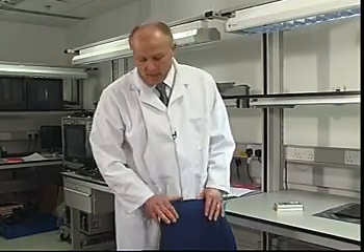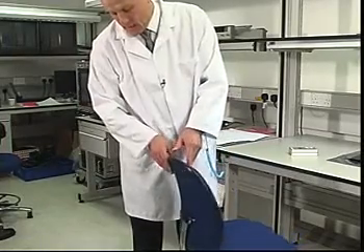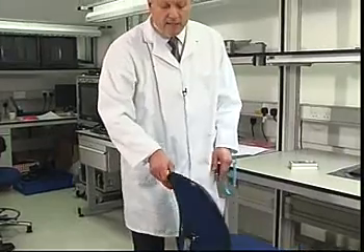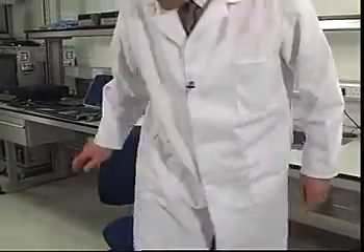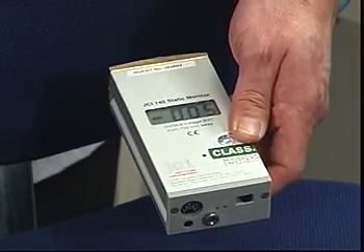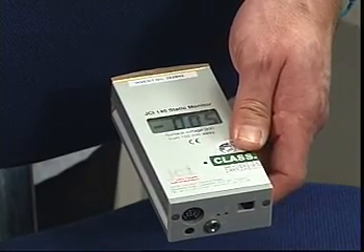Here we have an EPA compatible chair, identified by ESD flashes on the conductive casters and often by additional badging to show that it's been tested as being compatible with an EPA. Once again I'll sit down and stand up and we'll measure the residual charge on the back of this chair. Here you can see the charge is minimal and well within the standard as to an acceptable level of charge within an EPA.